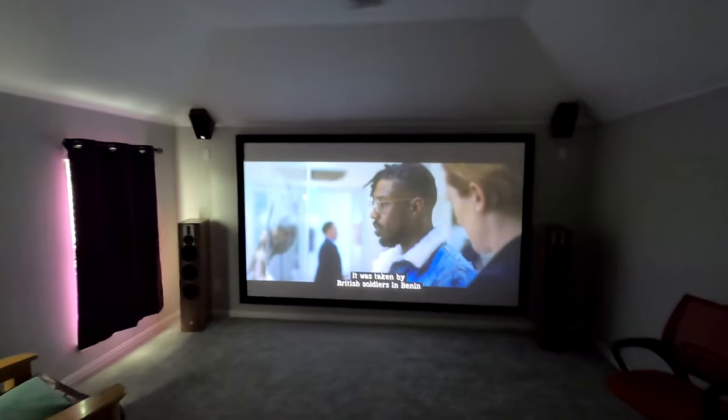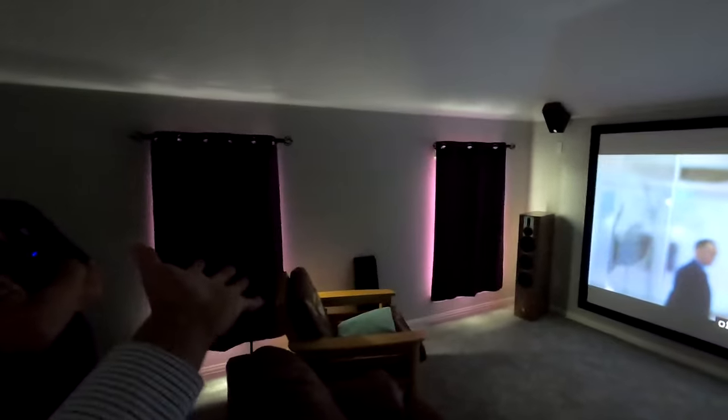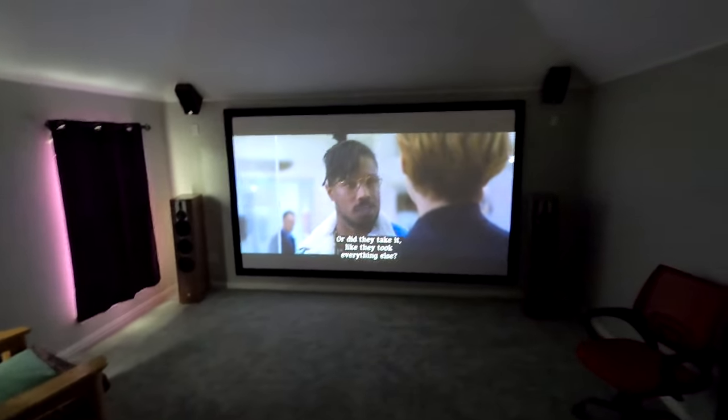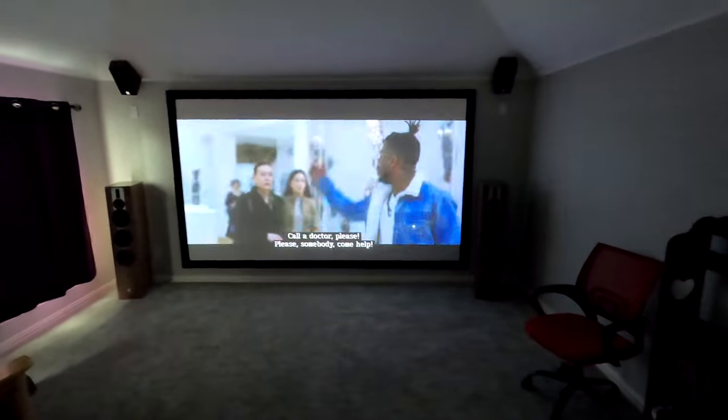All right, guys, we are in the space. Now let's talk a little bit about the room. In this particular space we have white walls and nice big windows here. It can't be totally dark unless it's nighttime. So we went with the JVC NZ3. This NZ3 is a really good value — it's very affordable. We're at $3,699 retail on this guy, and it's 3,000 lumens 4K. It's not native 4K, but it is 8 million individually addressable pixels, so it's very close to native 4K.